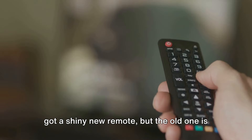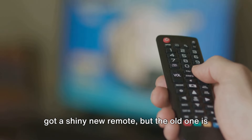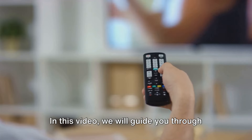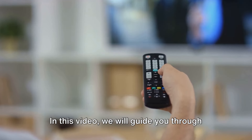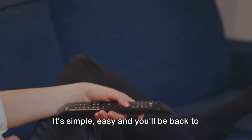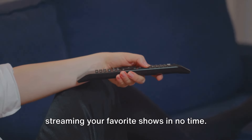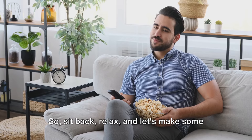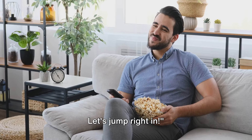Hey there, Fire Stick fans! So you've got a shiny new remote, but the old one is nowhere to be found. No worries, we've got you covered. In this video, we will guide you through a hassle-free process to pair your new Fire Stick remote without the old one. It's simple and easy, and you'll be back to streaming your favorite shows in no time. So sit back, relax, and let's make some Fire Stick magic happen. Let's jump right in.